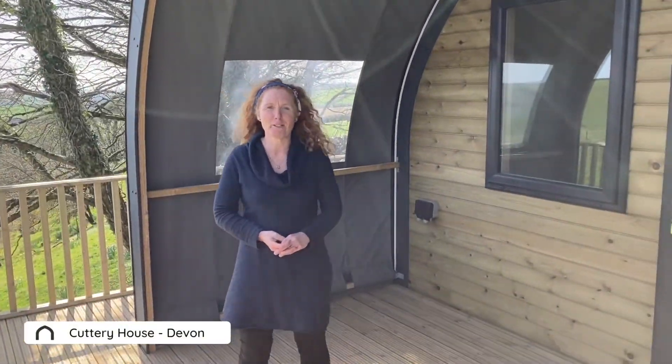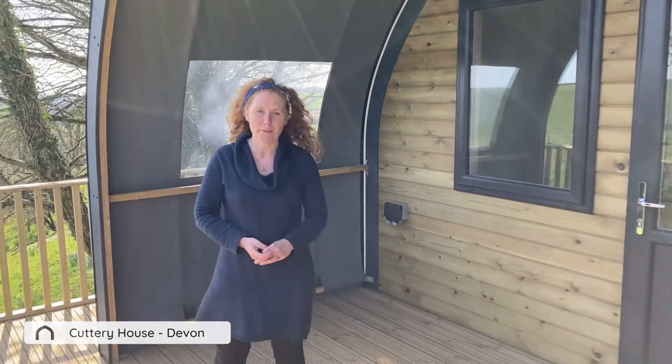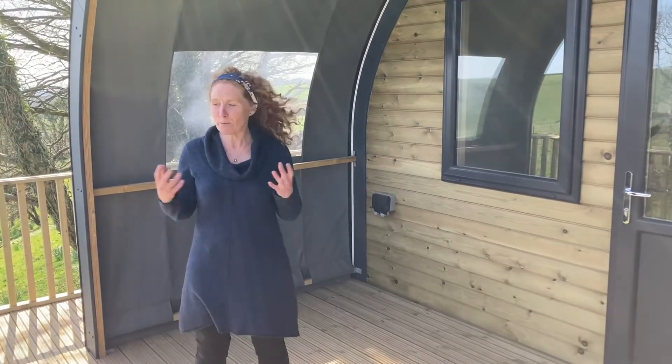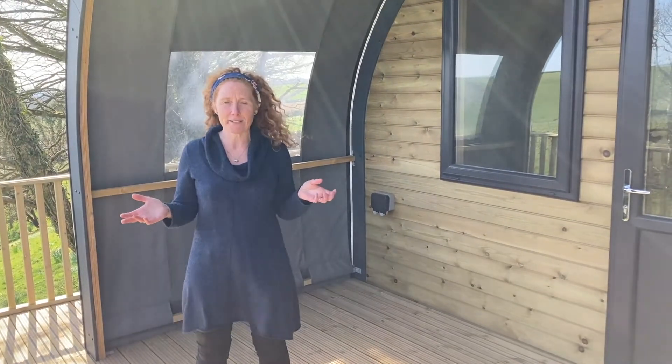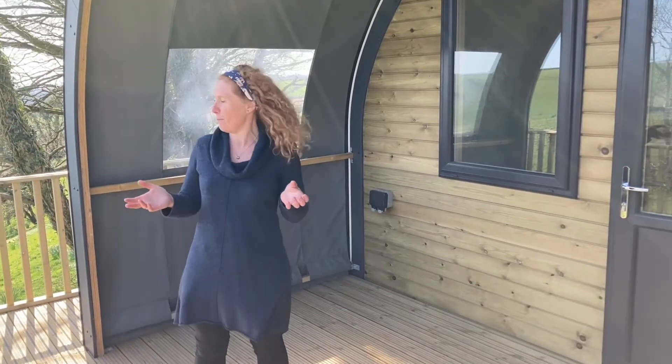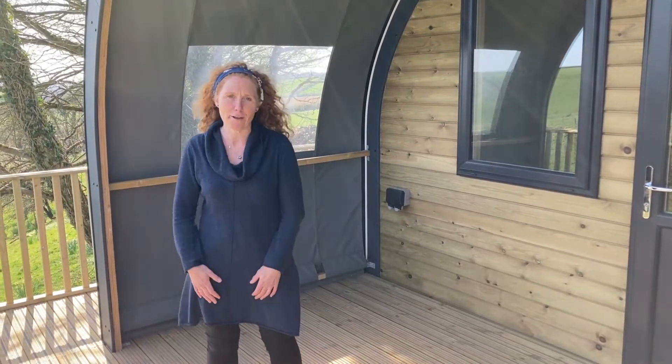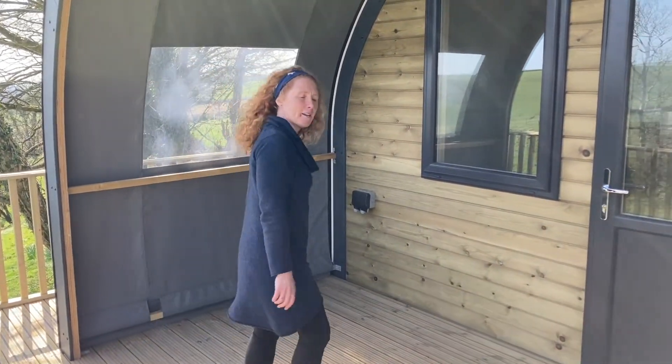Hi, I'm Sarah from Omnipods and Cabins and I just want to show you around one of our latest installations of an Omnipod Piccolo. This one's located in the South Hams in South Devon — it's an absolutely beautiful location where, as you've just seen, there's an amazing view out the front of the deck. Come inside and have a look.